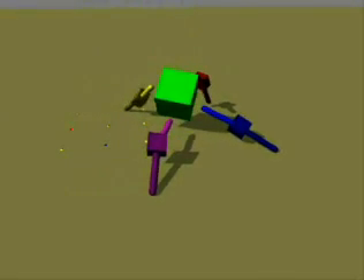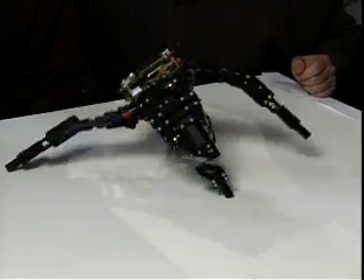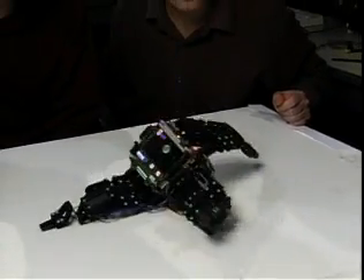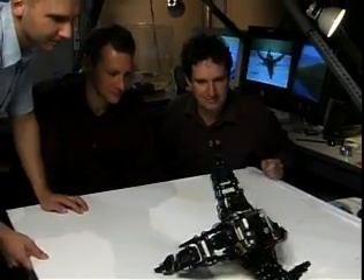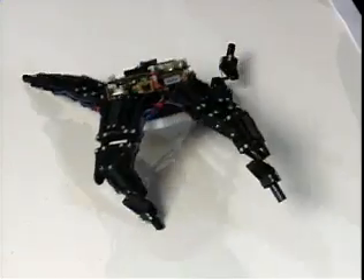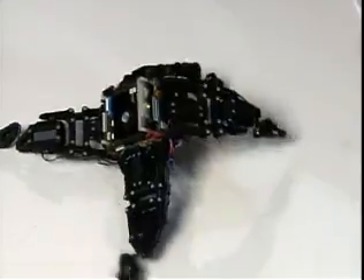After it's performed those 16 motions, whatever model it has of itself at that point, that's the model the robot uses to then rehearse or try out new gaits internally. The gait that you see here is what the robot came up with after performing 16 exploratory actions.